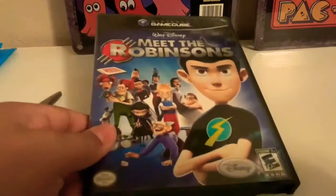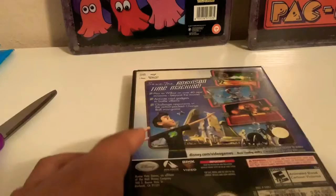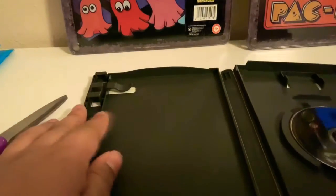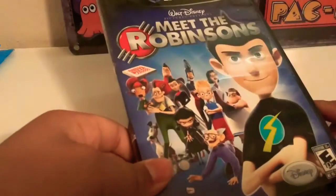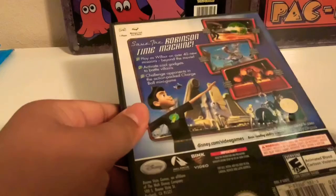We have Meet the Robinsons for the GameCube. It's kind of dusty but I can clean it — not too bad though. The back looks way better; it looks pretty good from the back, kind of new. The front I can just clean up, which isn't a big deal. No manual, just disc. The disc isn't too bad, there's some scratches but not too bad. I think I got this for like $10. I might do some videos on this if you'd like.